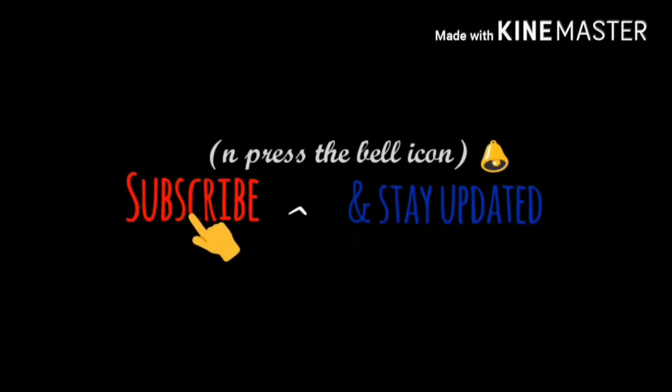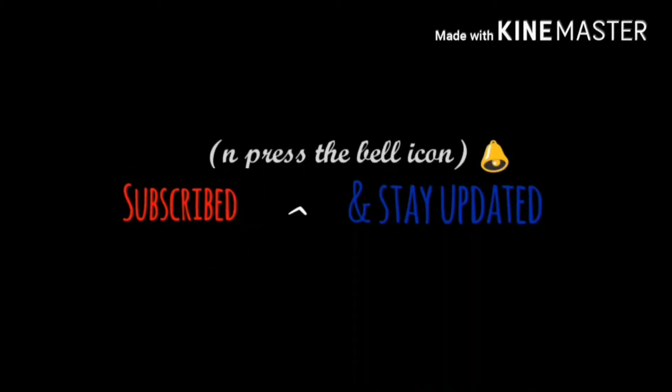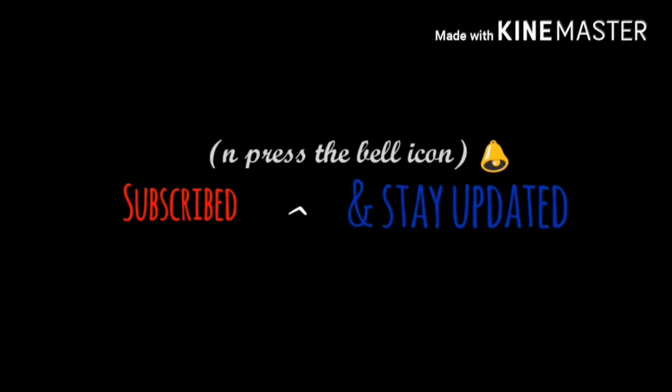Subscribe to my channel Junkagal Radhika, press the bell icon and stay updated. Hi guys, hope you all are doing good. Today's video is a Katrina Kaif inspired makeup look from the song Dil Diyan Kalla. So without any further ado, let's just jump into the video.